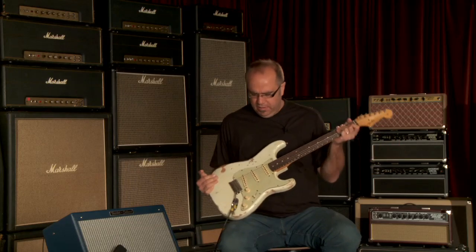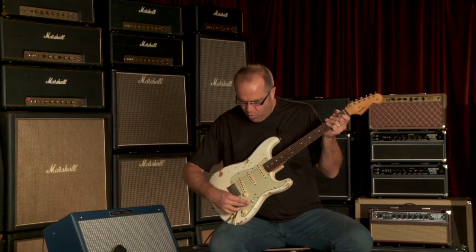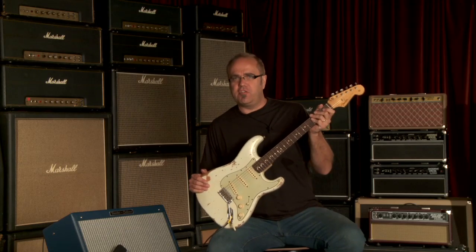All right, there's a little sound sample of this magnificent guitar. Another of the Wildwood 10s, custom shop instruments, master built by Jason Smith himself.